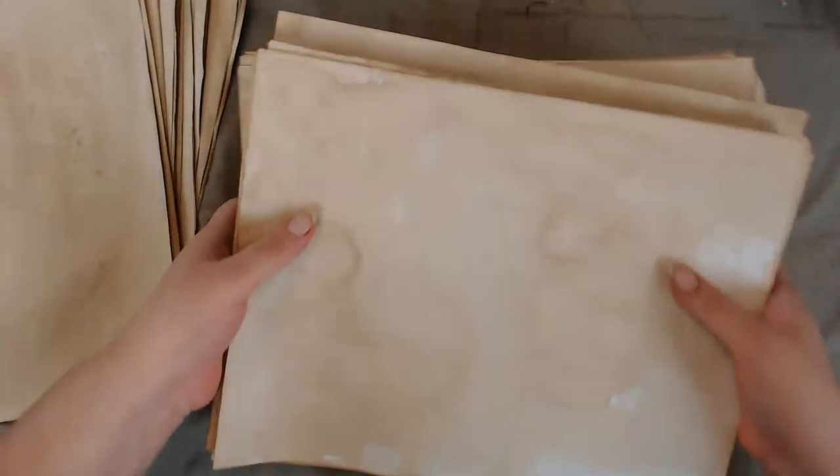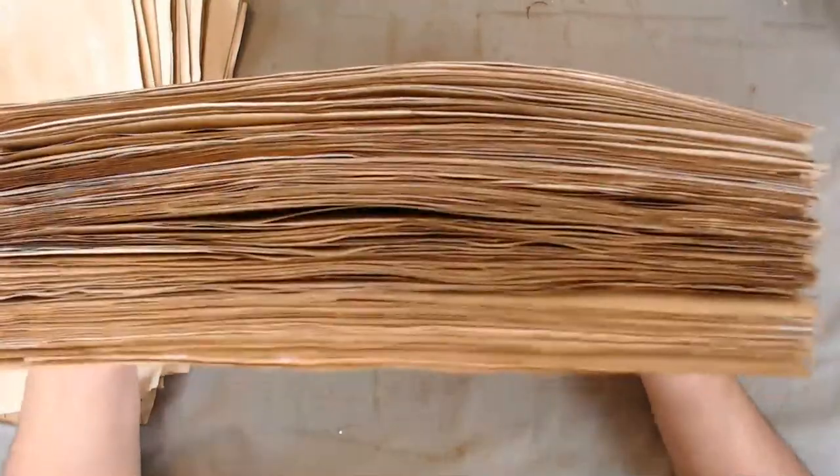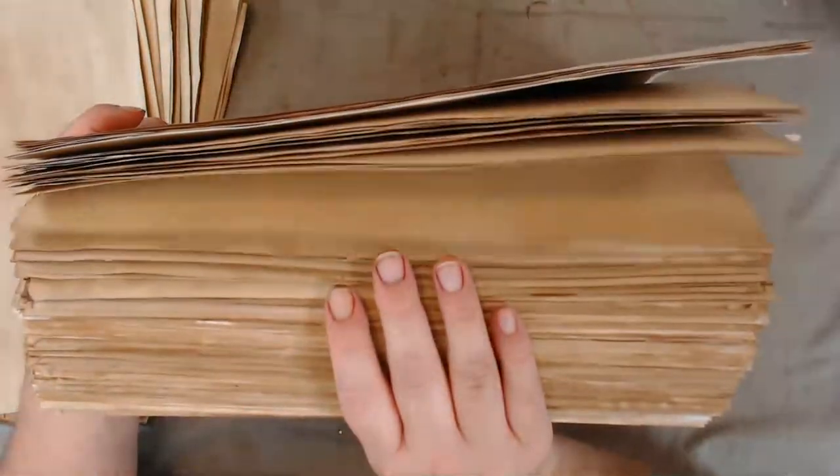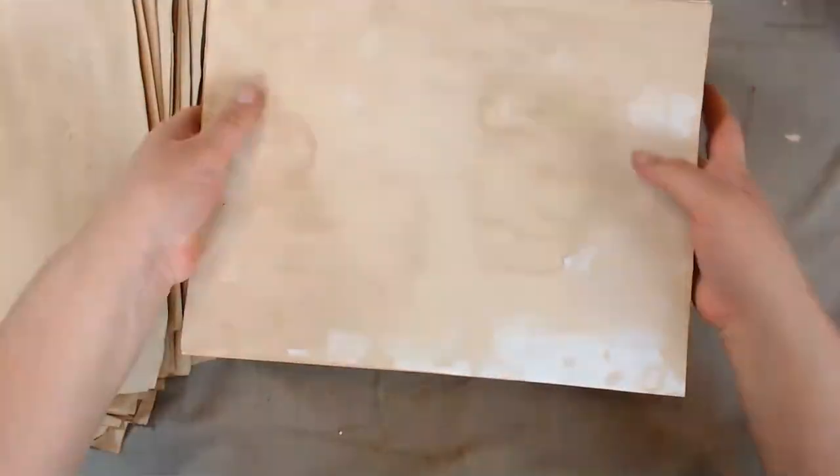My stock of paper is kind of ridiculous now. This looks like a dictionary — like an ancient dictionary. This is just what I've coffee dyed today and ironed — I ironed every single sheet.